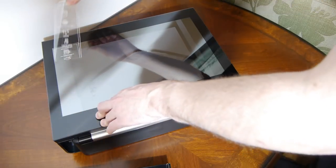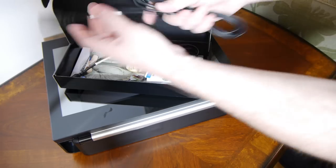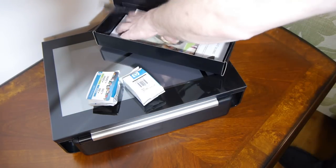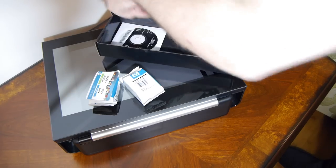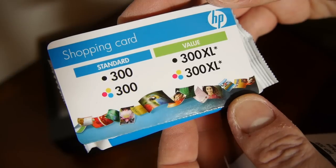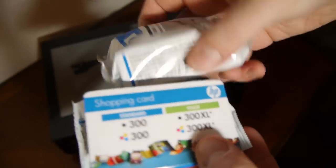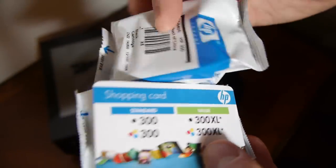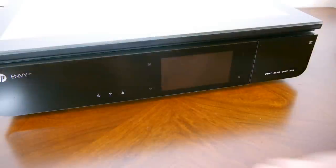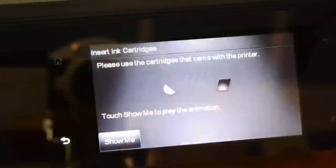In the box we got the power supply — it came with two different ones — and the ink cartridges. This is one of those printers that uses a black ink cartridge and a colour one. I also got some software. The ink cartridges it comes with are of course the standard ones; you can get XL size which prints a lot more, but they give you the small ones to start with because they want you to buy more ink.